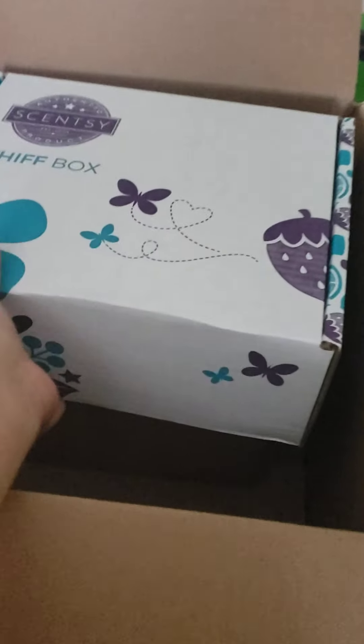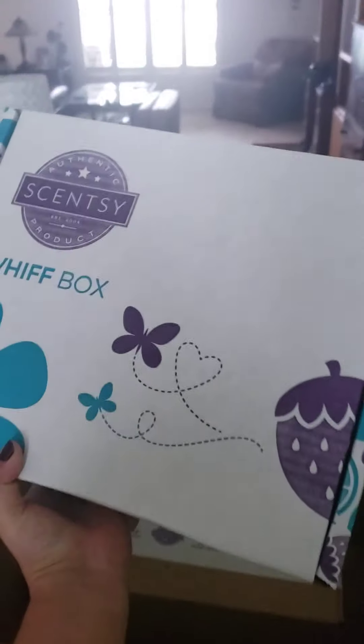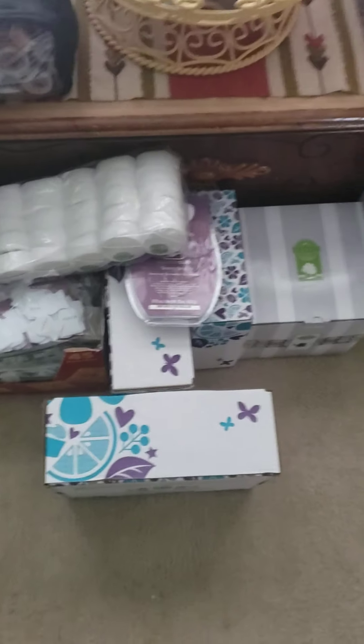So we have this box here, and then I have my Whiff Box. The Whiff Box is kind of big for October! I'm not about to open this up on camera, so we're going to save that for another video — but I'm excited for it. I also get another new box to put more wax in.